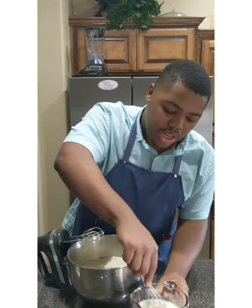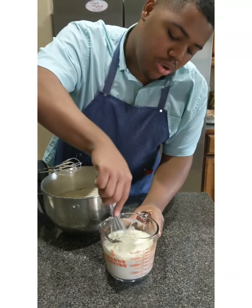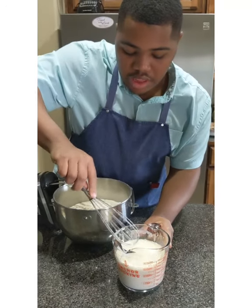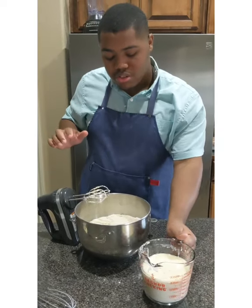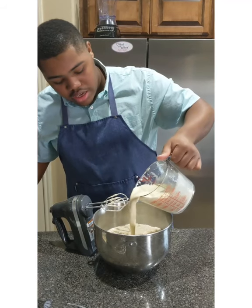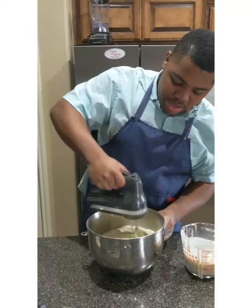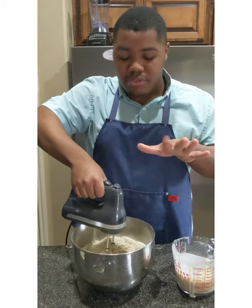I went ahead and added my eggs, oil, and sour cream to the mixture. Don't skip the sour cream in this recipe — you need that richness. You're going to pour in just a little bit at a time, about almost half of it, and mix it in. Then we'll add the rest at the end and I'll show you the last step before we bake it.